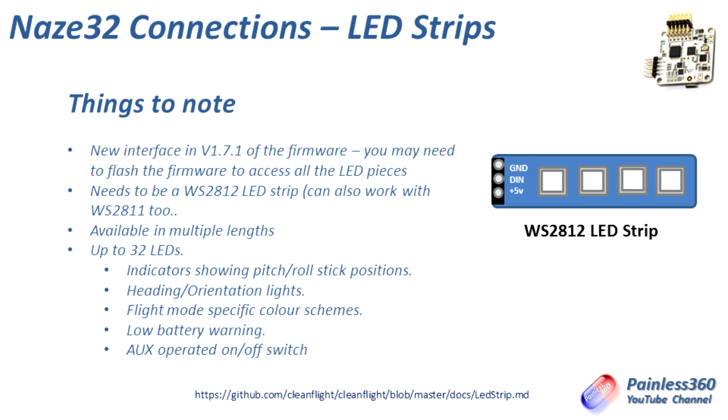You need an LED strip that has individually addressable LEDs that the NAS-A32 knows how to talk to. If you search for WS2812 LED strip on the usual places — Amazon, eBay, Banggood — you'll find this kind of stuff that works. It is available in multiple lengths.